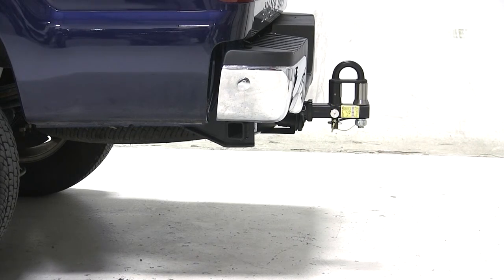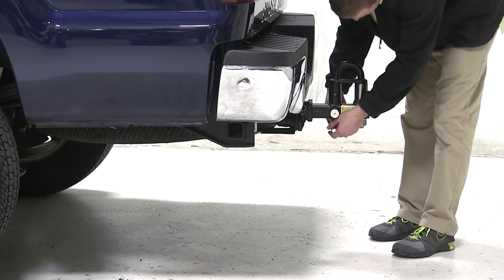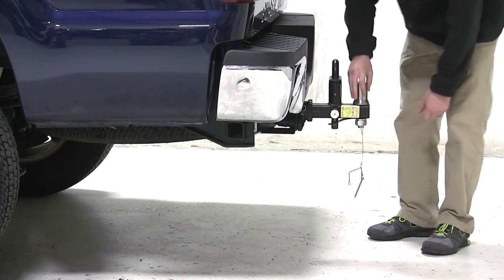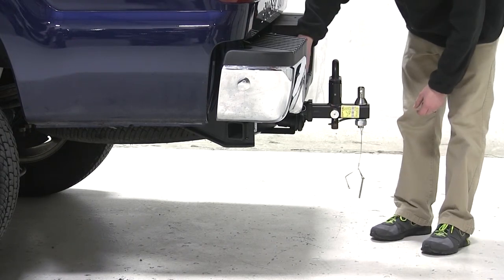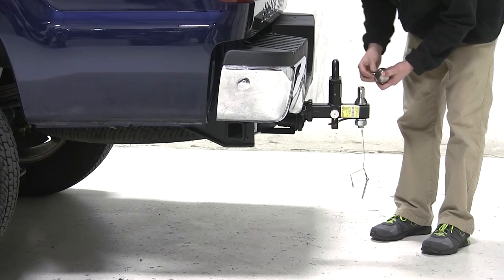Now with our ball mount secured to our vehicle, we can use this ball mount as a pintle hook by pulling out the pin at the bottom of the ball mount, and then pulling out the silver spring-loaded knob to lift up and turn the pintle hook. We can also remove the silver cylinder to place the different sized balls onto the spindle.